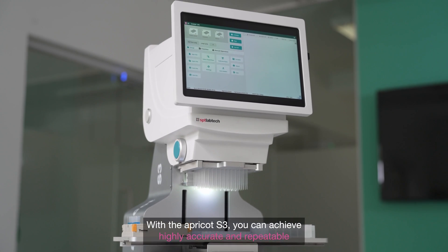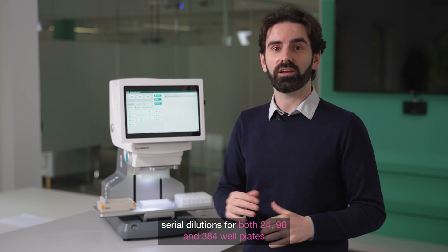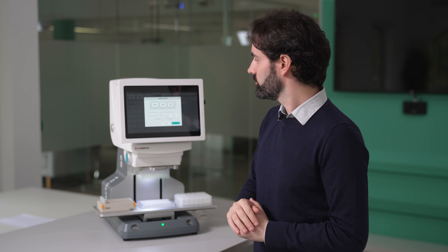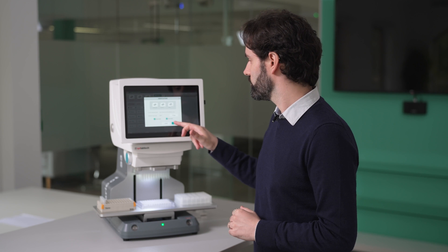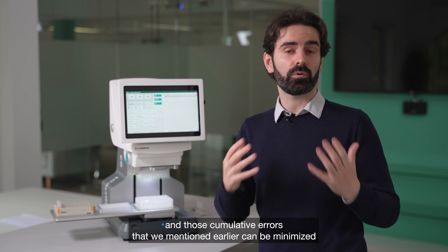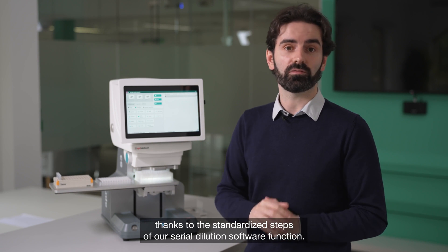With the Apricot S3, you can achieve highly accurate and repeatable serial dilutions for both 24, 96 and 384 well plates. And those cumulative errors that we mentioned earlier can be minimized thanks to the standardized steps of our serial dilution software function.